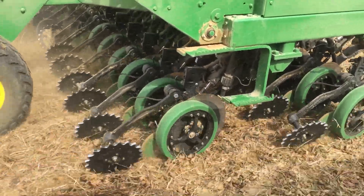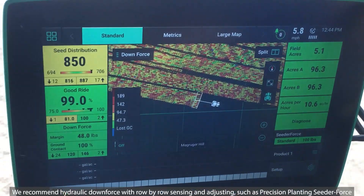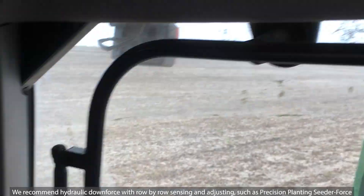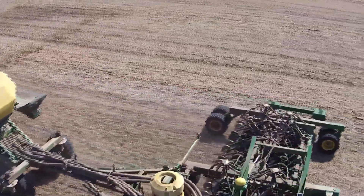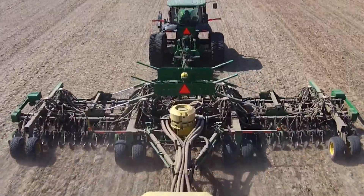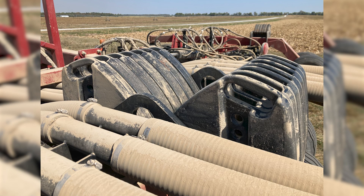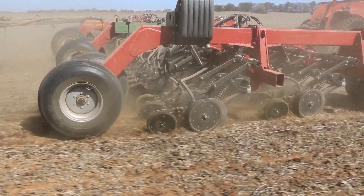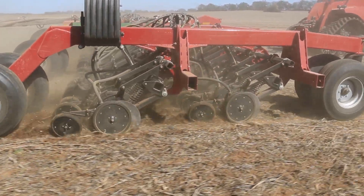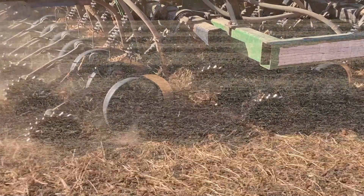Ideally the drill will be well configured, well set up, with good sharp discs and good closing systems. But you've got to be able to spread the residue evenly to get those seeds in the ground, especially into high yielding soybean crops. With a lot of residue you've got to ballast your drill according to the conditions to convert that frame ballast into down pressure to press that disc into the ground until the gauge wheel is firmly pressed against the soil surface. That will regulate your seeding depth, ideally into moisture assuming moisture is available. So you've also got to have a good closing system to close the slot.